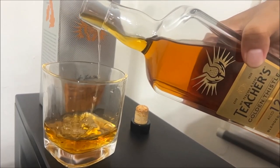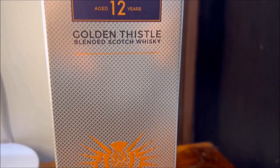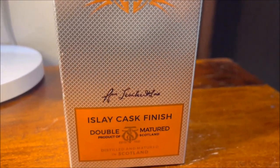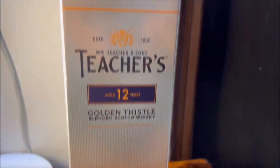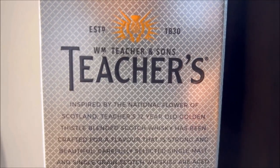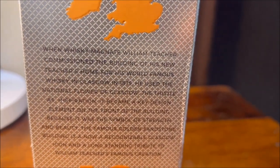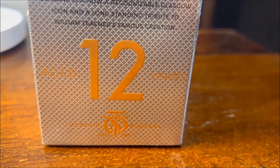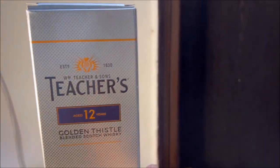The whiskey comes in a very premium quality outer box — you can actually feel the quality in the box itself. The country of origin is the United Kingdom, and this is a 750ml glass bottle which costs 2330 Indian Rupees.